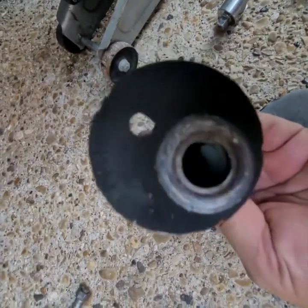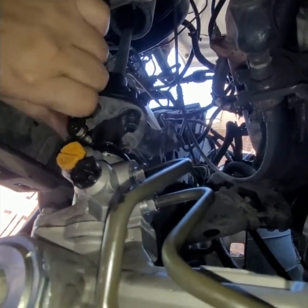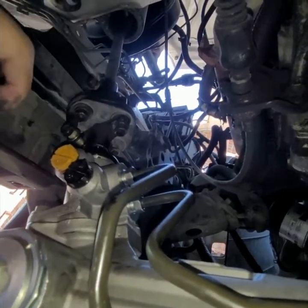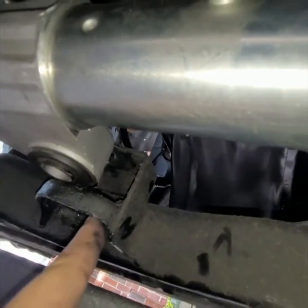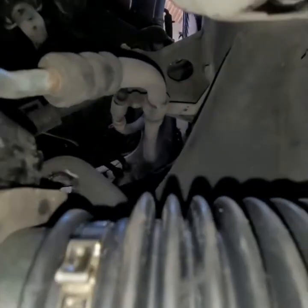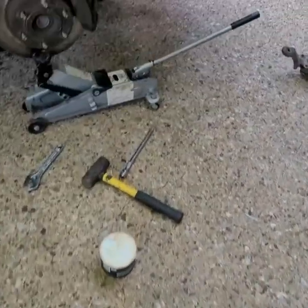Now we're putting the rack and pinion on. There's the first bolt — it should be about a 12 millimeter. That goes on, then this slid up and slid on — that's number two. Number three goes here, and number four is this bracket with the rubber mount.